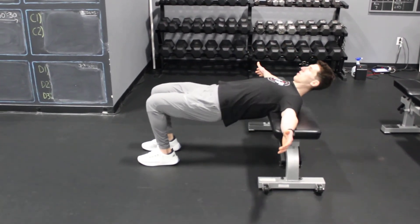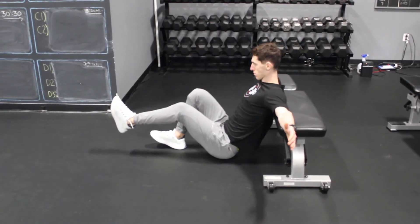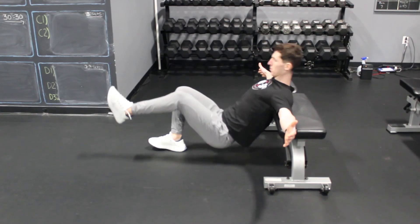You're going to push your heel, squeeze your butt to the ceiling. One leg's going to lift up. From here, butt pushes down to the floor, eyes follow your hips, push your heel through the floor, butt squeezes to the ceiling, and then you'll lower back down and repeat.